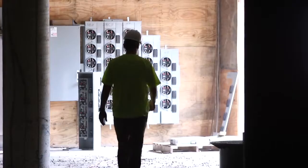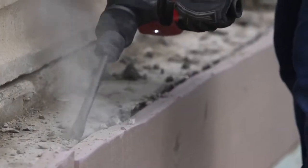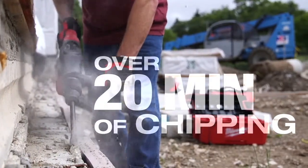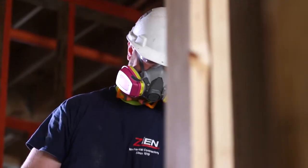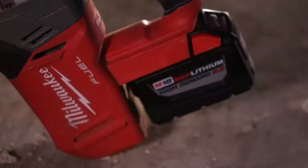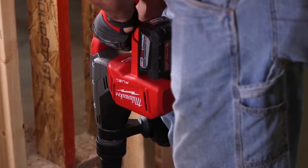I give it a 10. The SDX Max with this 9.0 battery offers a lot of power and flexibility. I used it about a half an hour chipping out mortar. The SDX Max — you can feel it doesn't vibrate, it doesn't bounce around. It feels as powerful as a corded. It's a solid cordless tool with a solid battery. The longevity of having that 9.0 is key.